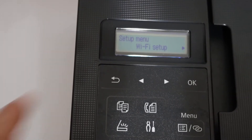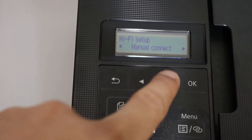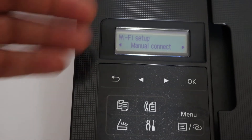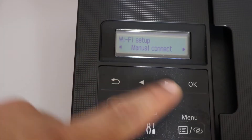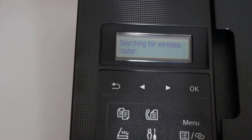Now click OK. Here it says Easy Wi-Fi Connect, and next is Manual Connect. Manual connect means we can manually find the Wi-Fi network name and enter the password through this keypad. Click OK and it will start searching for available wireless routers.